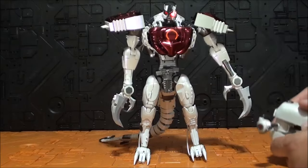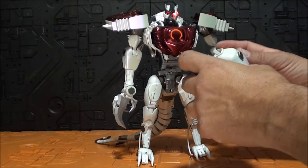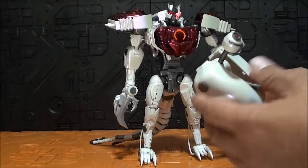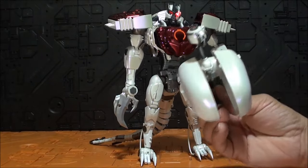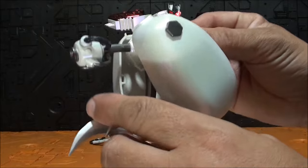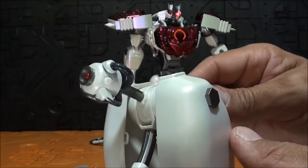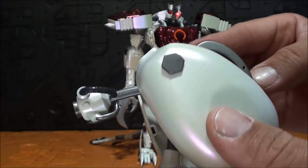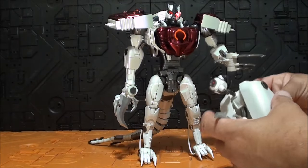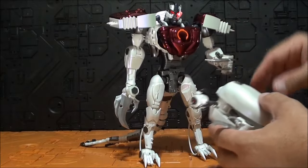El arma se cogería con la mano izquierda, como en el anime si no estoy equivocado. No está mal, pero para mí es enorme y que se desmonte pues no es una buena idea. Tiene el mismo color nacarado que el resto de la figura. Tiene aquí una especie de perno para cogerlo, pero no hay nada donde pueda agarrarlo con estos dedos. Tengo unas ganas de acabar la video review.